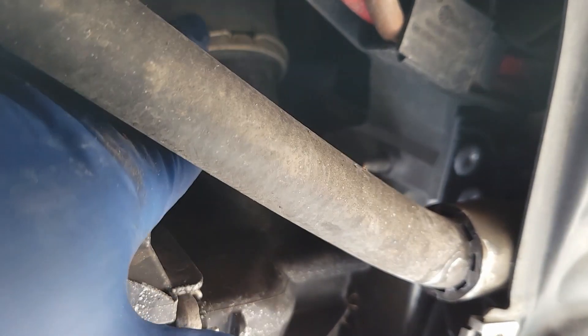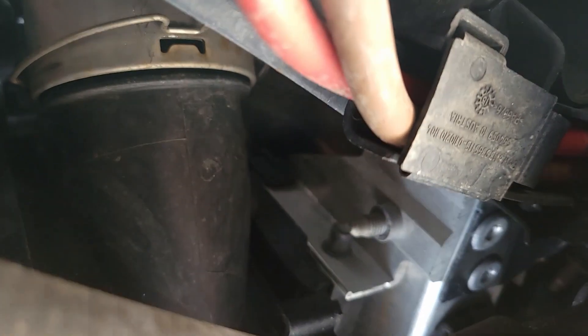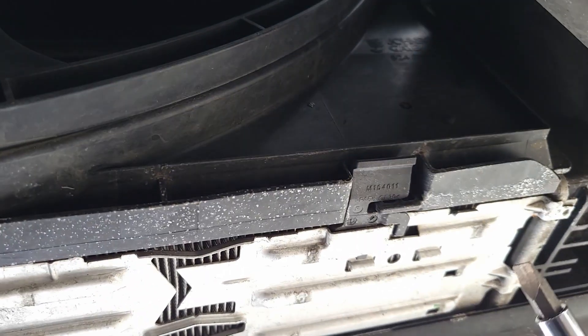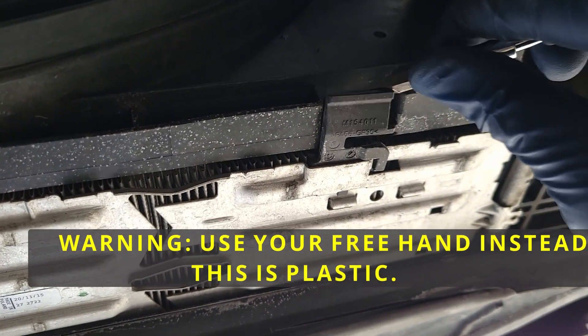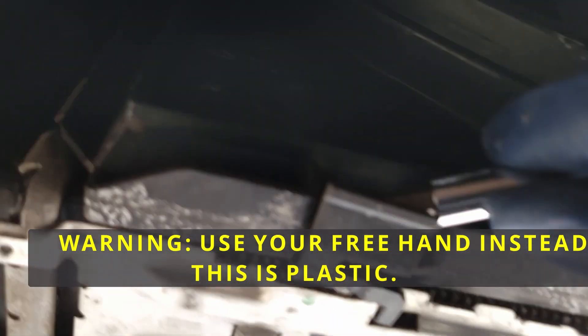Next, we're going to remove this C-clamp. The C-clamp is out. Now going to remove this, and we'll do the same thing on the other side.